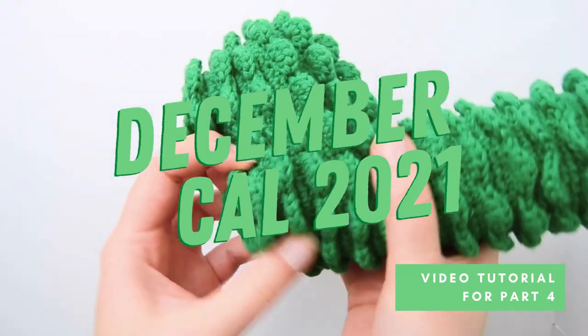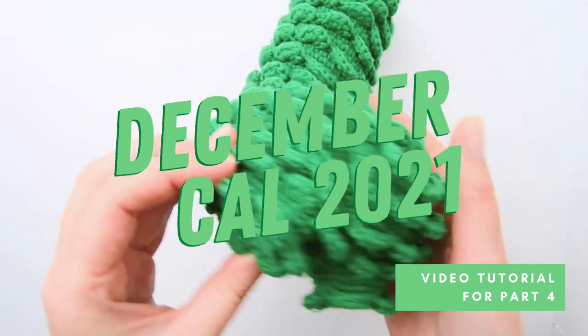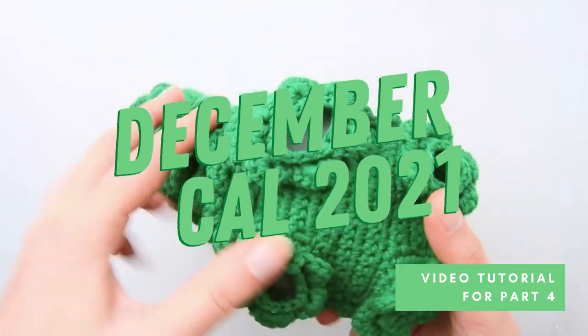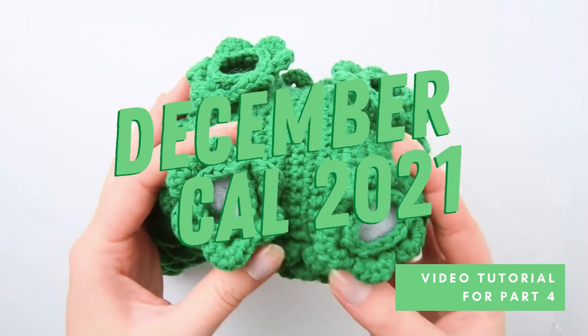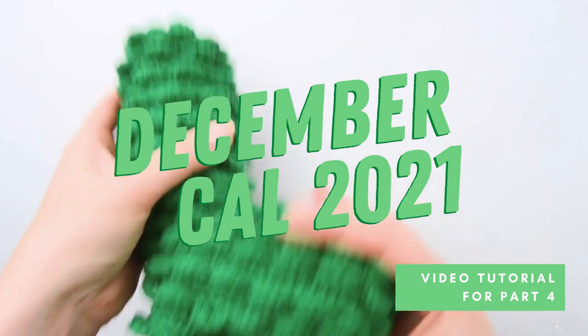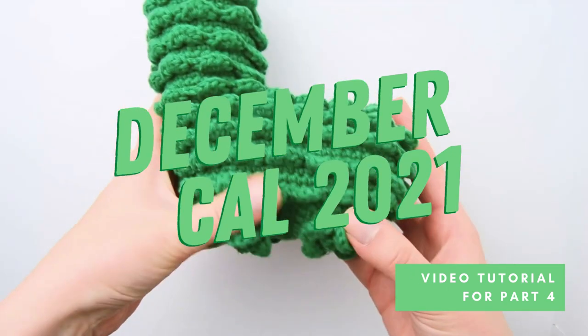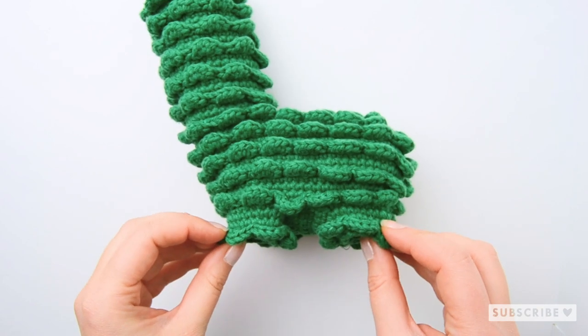Welcome back my friends to the December CAL 2021. It's time to reveal part number four of the December crochet along. If you want to know more about the CAL or how to get access to the PDF pattern, you'll find everything you need to know in the description down below. In this video I will show you how to crochet part one of the legs.